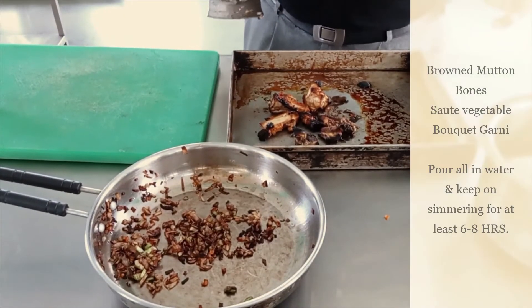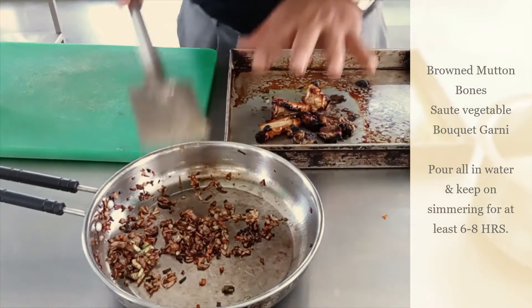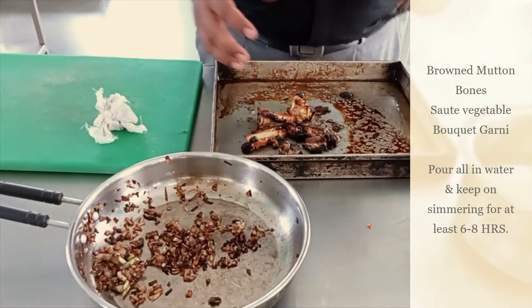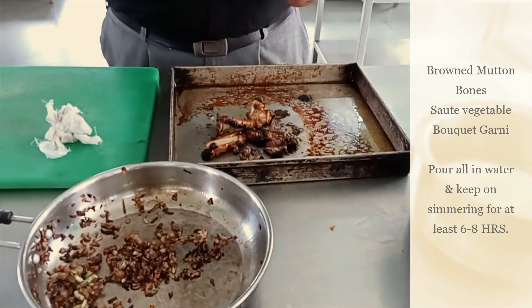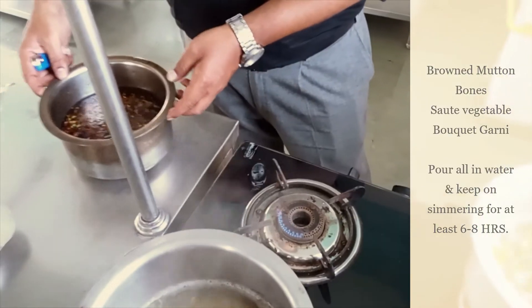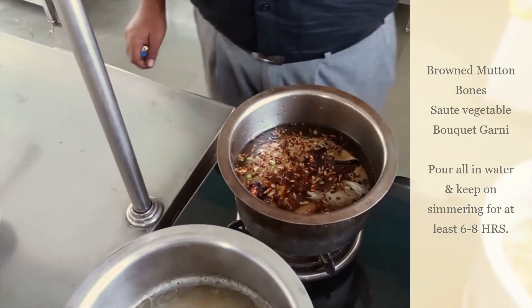Now for our brown stock, we have browned bones and browned vegetables, as well as bouquet garni. We will mix together and put it in water, and then go for simmering for at least six to eight hours.